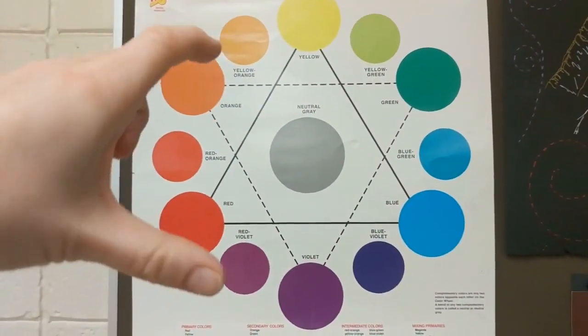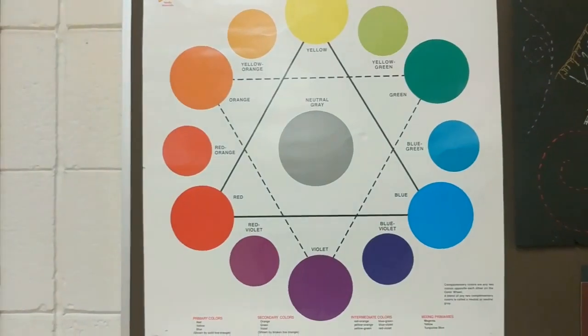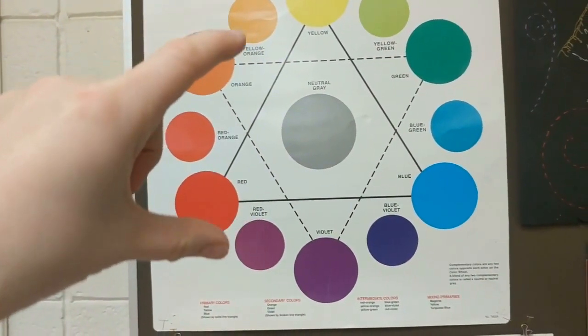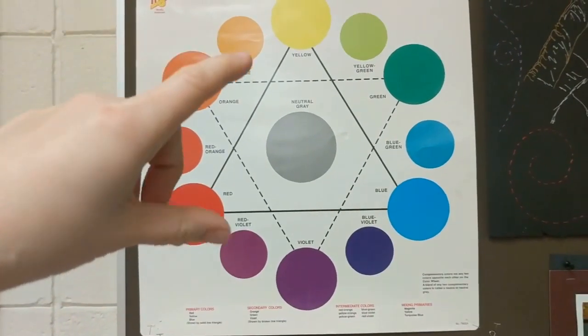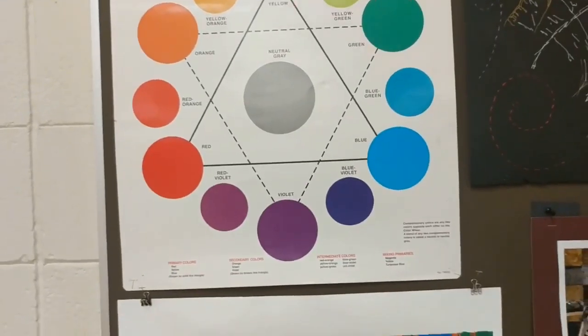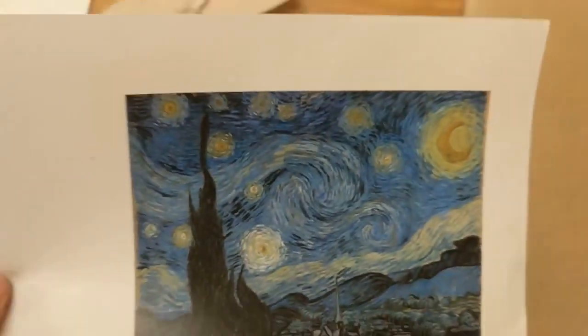I'm going to pick yellow, orange, and red-violet, just to be consistent with my other media, so you can compare them at the end and decide which you want to do. Yellow, orange, and red-violet, with three colors in between—those are the colors I'll be using today.